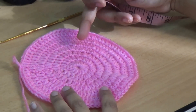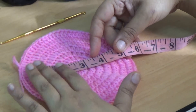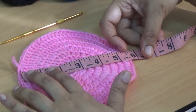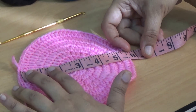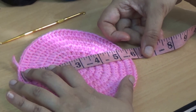I have completed all my six rows and here I am measuring my diameter. It is 5.5 inches, and this is suitable for a two to three year baby girl.